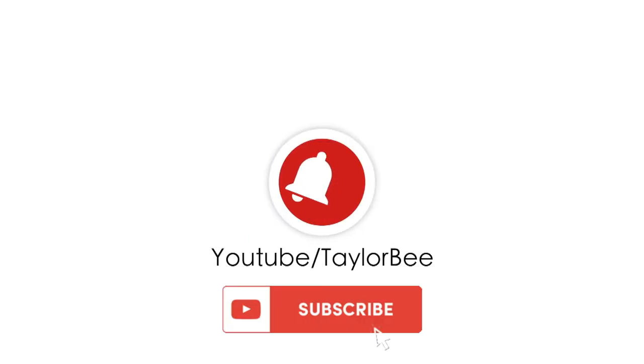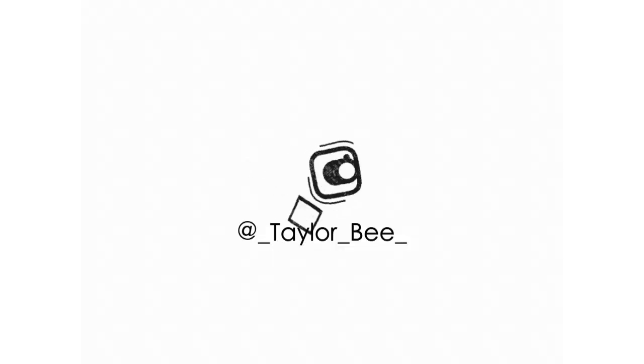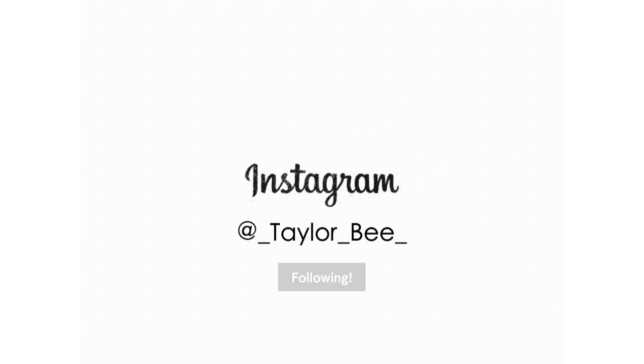I'm also a huge fan of this self-tanner because it smells so good — like mango and guava. Hands down the best smelling self-tanner I've ever used, which is a huge plus. That's everything for today's video! I hope you guys enjoyed it — give it a thumbs up, comment any questions below, and I'll see you in the next video.